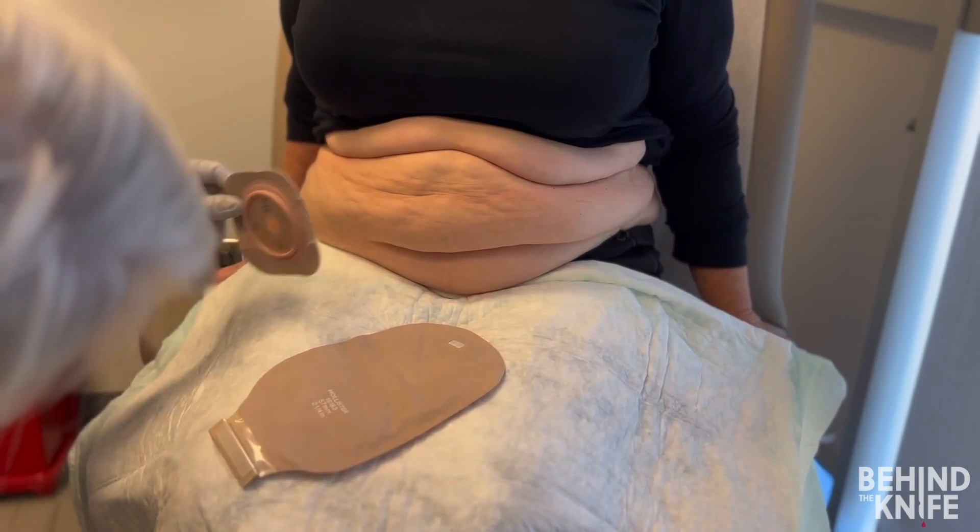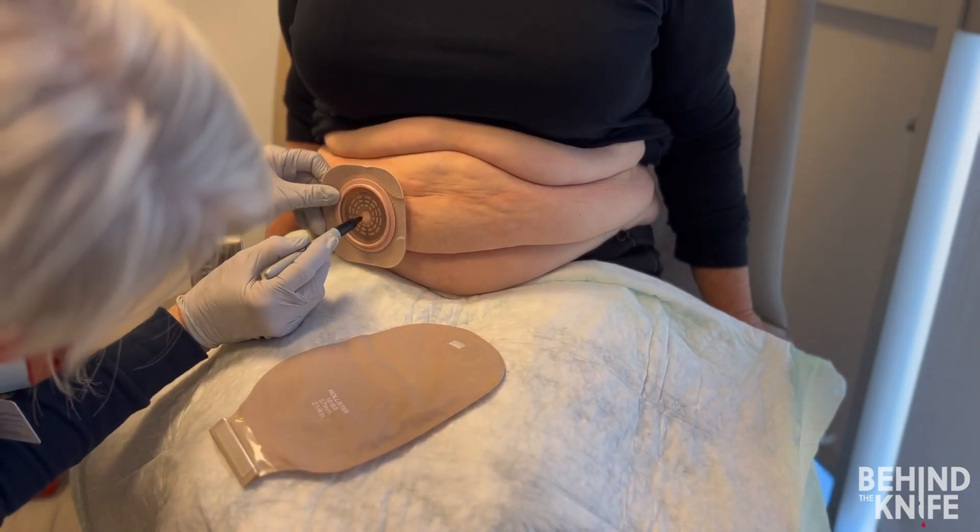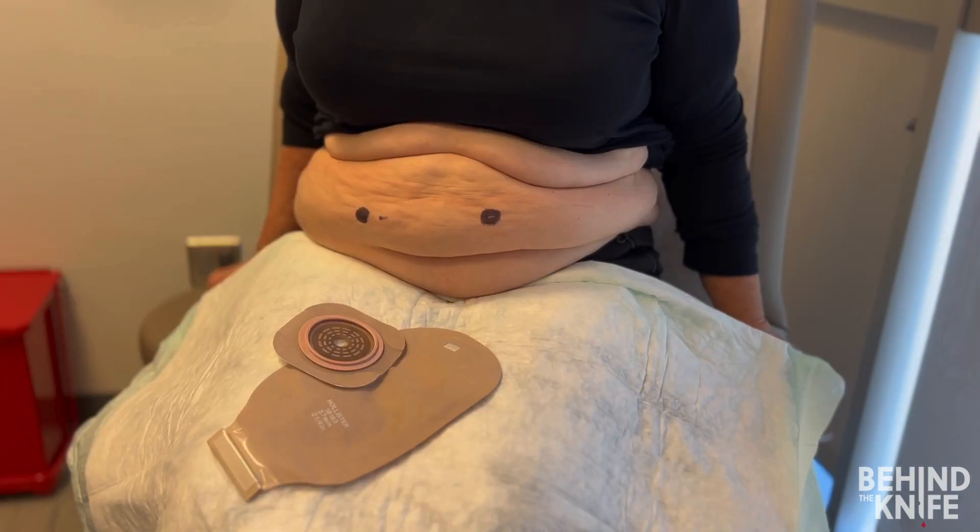Once you've identified potential sites, you can start marking with a skin marker. For this patient, we've identified two potential ostomy sites.